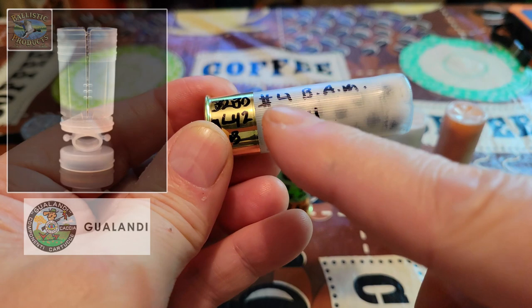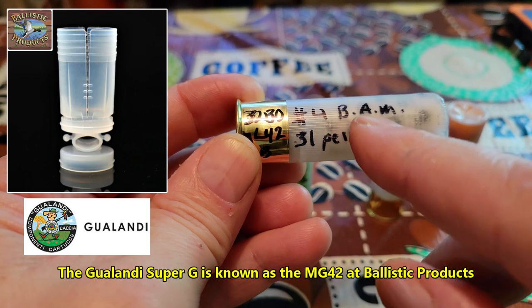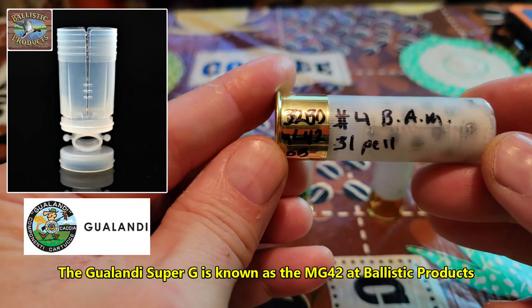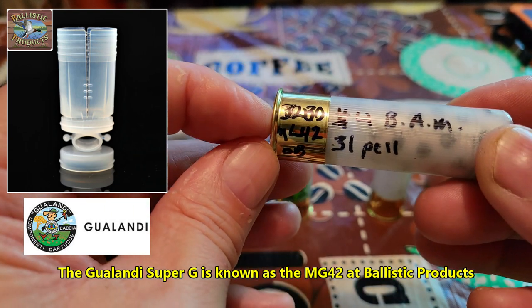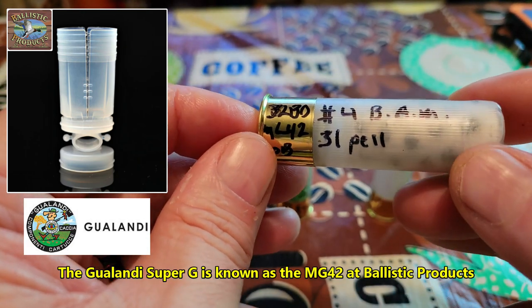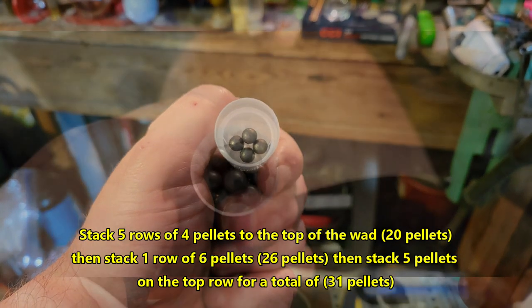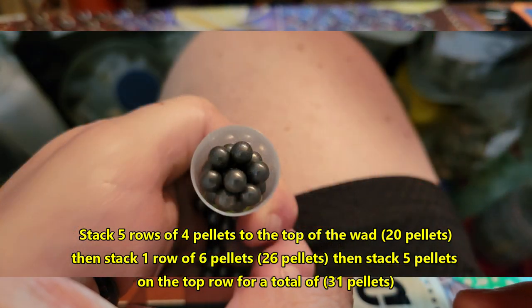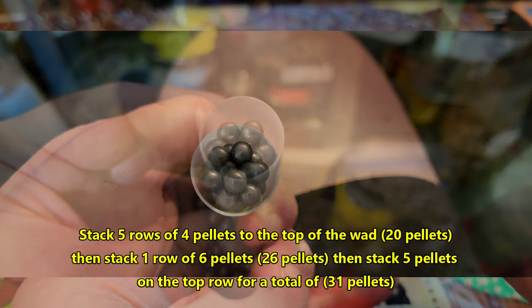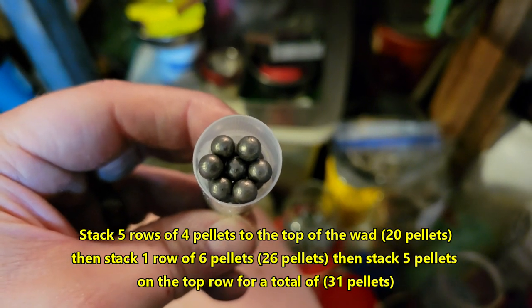And now the sister wad to the Gualand Super Mini — this is another great wad made by Gualand, the MG42, available at Ballistic Products. We've got 32 grains of Blue Dot under that MG42 wad. You just stack your number four buck in by fours until you get to the last row — a total of 31 pellets in this round, all covered in BP original buffer with a standard crimp.